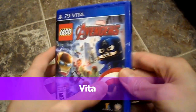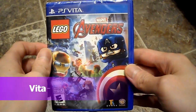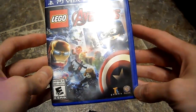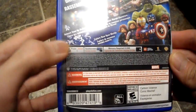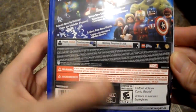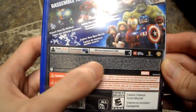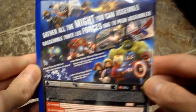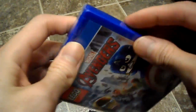Alright guys, today I'm doing an unboxing of LEGO Marvel Avengers from Traveller's Tales Games. This here is a one-player touch screen, 512K, rated E. Here's the back if you guys want to read it — pause it — so let's open this up.